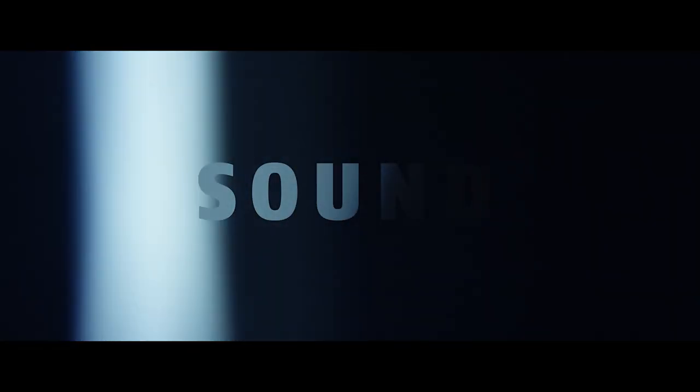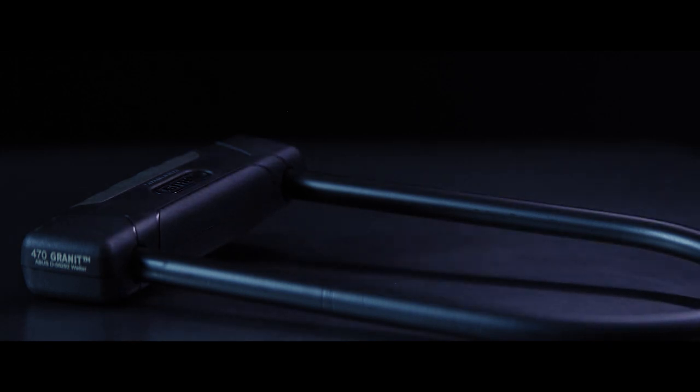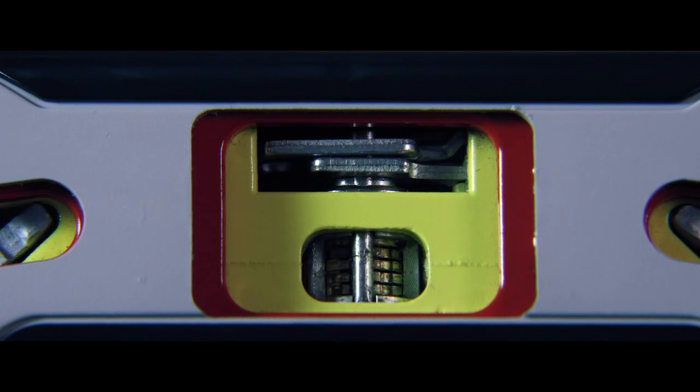Sound. When it comes to taking pride in all facets of the craft of a bicycle lock, every detail matters. Take how the lock sounds — yes, how it sounds.